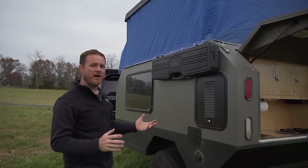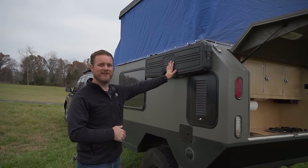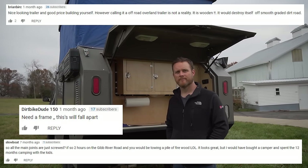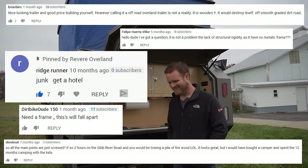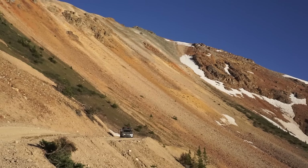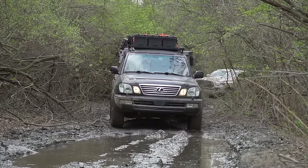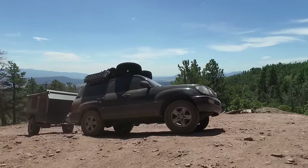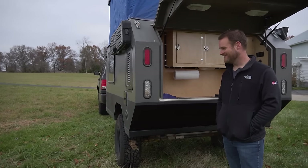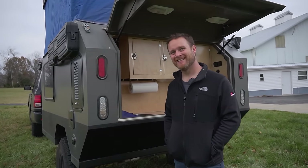One of the most popular comments was 'junk, get a hotel.' So how has it held up? Surprisingly well — two years and 15,000 hard miles, either off-road or interstate. The one thing that needed modification was the mounting point for the lift arms, and there's currently a prototype modification in progress. Other damage has been self-inflicted — Wes may or may not have backed into his garage and cracked the fiberglass.